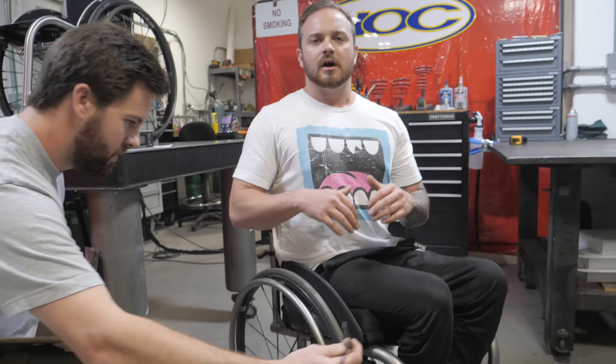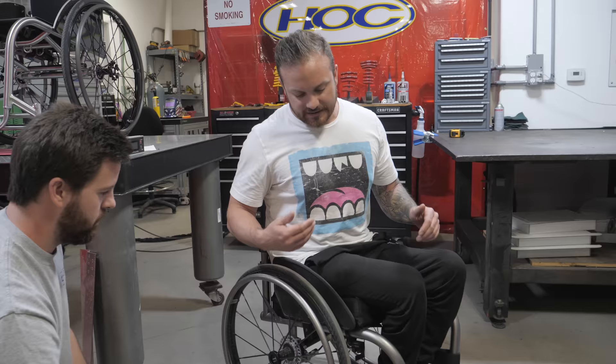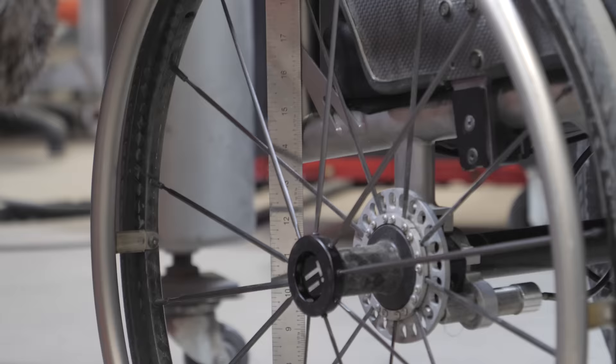Now they're going to take some basic measurements, throw me in a couple of different chairs and see if I can get a feel for what I really like. So Eric is taking a few measurements that are going to quantify into what is called the dump or the seat bucket — it's the difference between the height of the front and back point over the distance of the wheelchair. Usually people with a higher level of injury that have less core strength prefer a deeper bucket so they can be more wedged in the chair and have more balance.